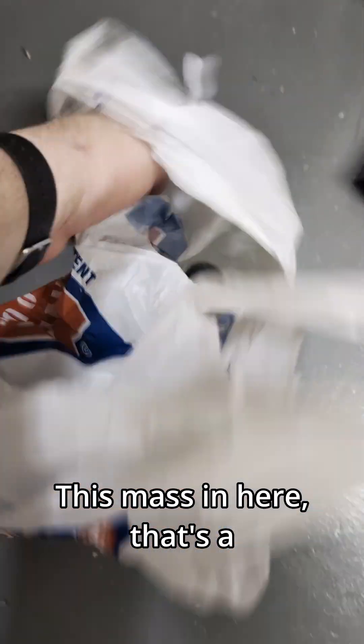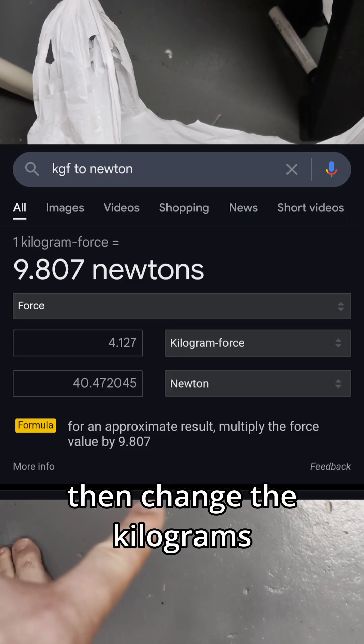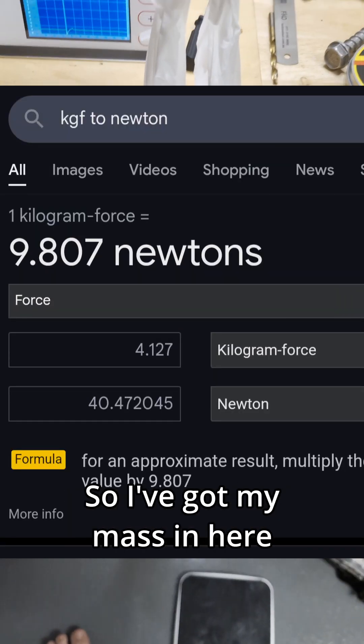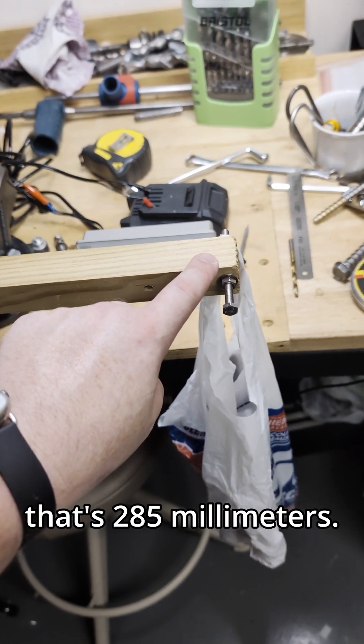This mass in here is a little kettlebell. You weigh that and then convert the kilograms-force to newtons or some other kind of force. I've got my mass in here and the sensor is displaying 11.48. The distance here I measured to 285 millimeters.